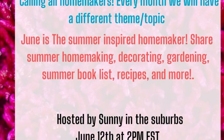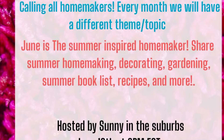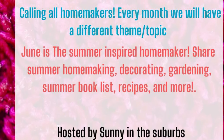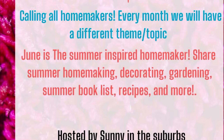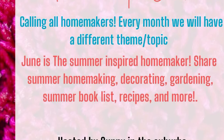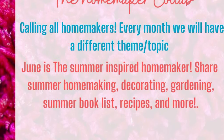This is Melissa at Buckeye Girls Lifestyle. This is the homemaking collab. Please check out Sunny in the Suburbs and the wonderful playlist of amazing creators in the description box for more homemaking videos.